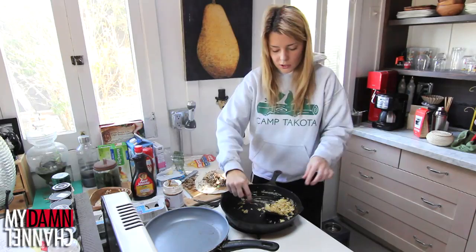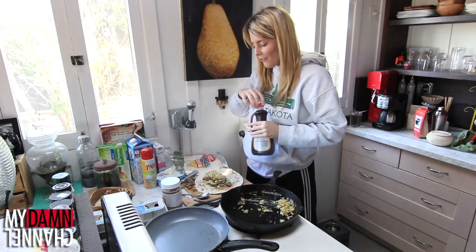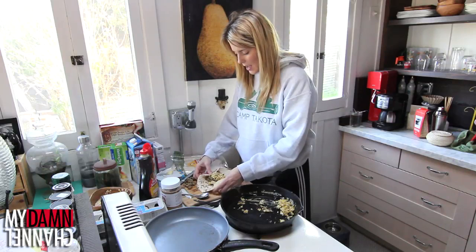Then we're gonna add our meat! And then we're gonna add our cheese! This is gonna be questionable! And last but not least, you need some kind of salsa or other sauce. So I got some maple syrup, because there's not enough artificial sugar on here already. Now we're gonna fold it up! You fold in the sides, and then you fold it over!